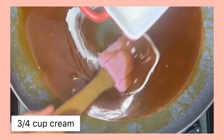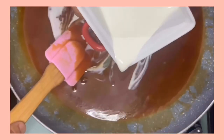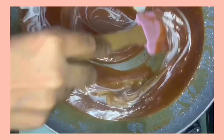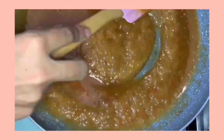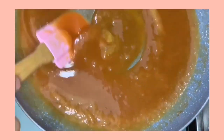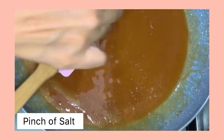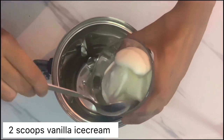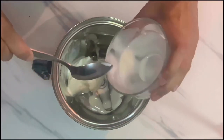Now add three-quarters cup of full cream and keep stirring until we reach a thick consistency. Now add a pinch of salt to the caramel sauce. In a blender, add two scoops of vanilla ice cream as well.